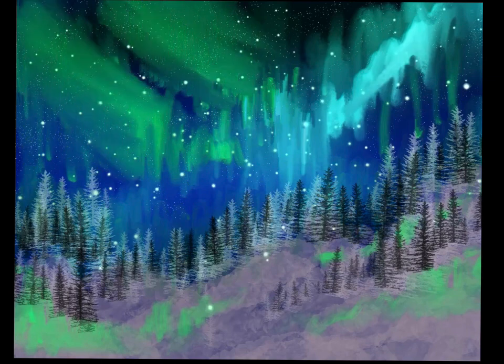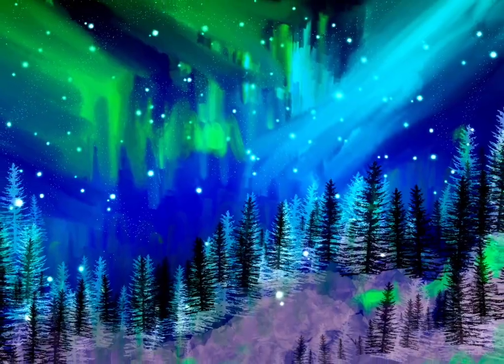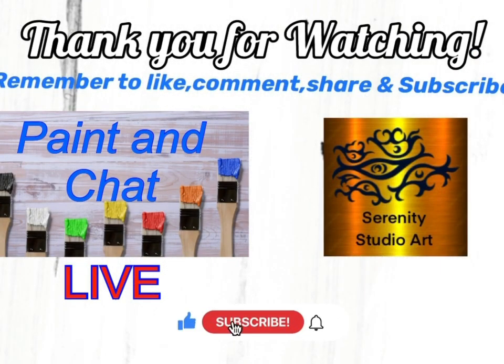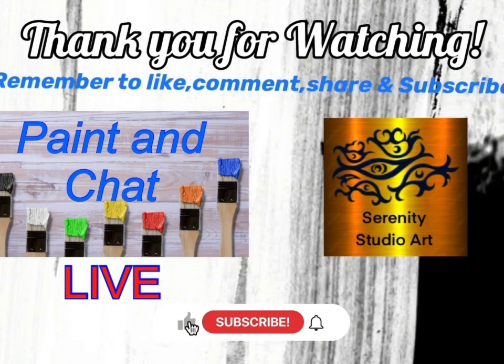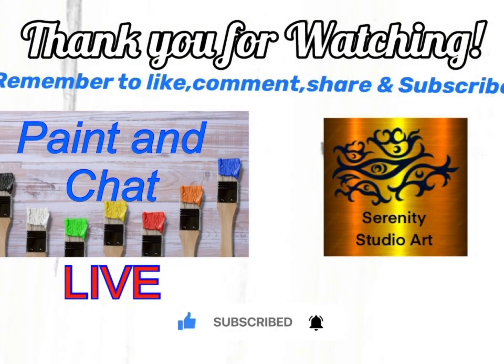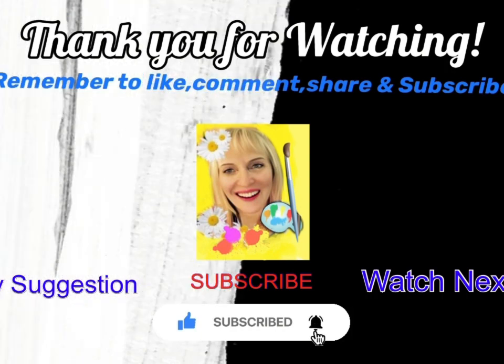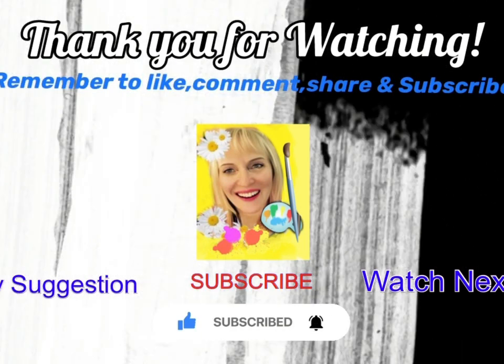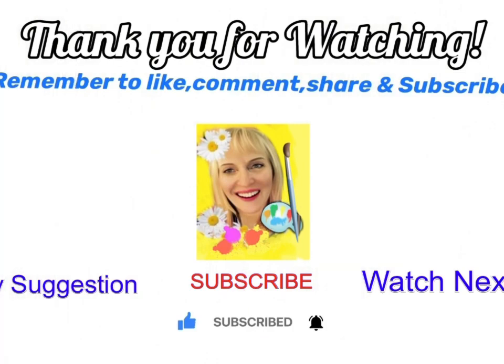There is also a Procreate app for the phone, though I never use that. Thank you so much for watching — go check out the other artists in this video hop. I'll see you next time!